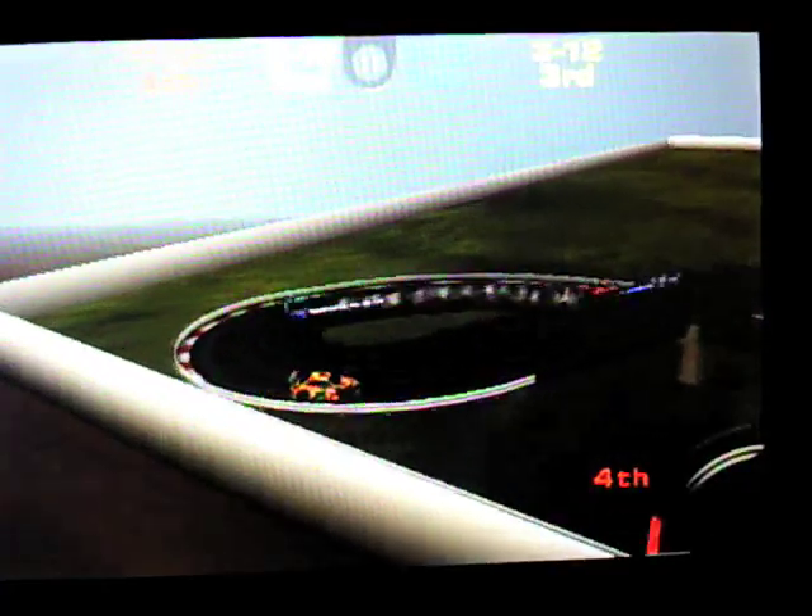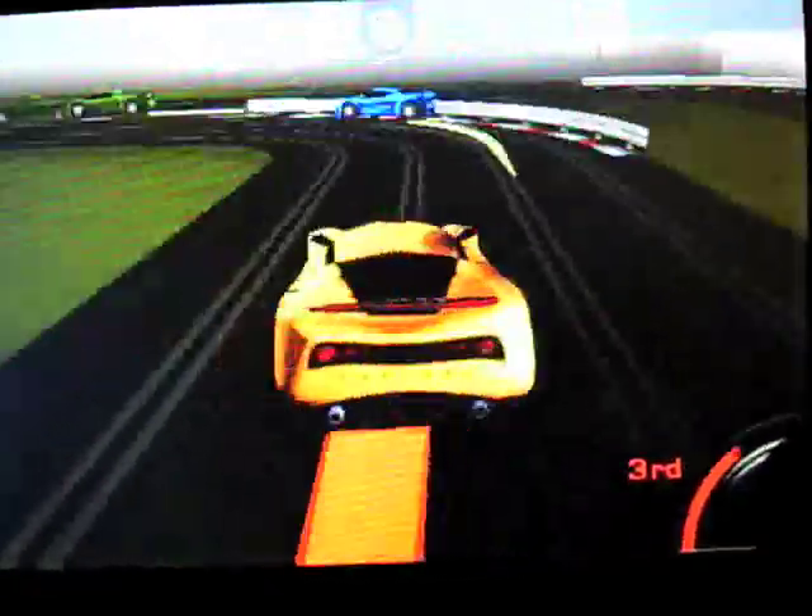At number 4, it's Slots — a simulation with Scalextric cars. All the fun of racing the infamous toy cars around the biggest and best tracks you've ever seen, with none of the hassle of buying, building, maintaining and dismantling, and no having to crawl over to pop your car back on the track every minute. You can also ride round the tracks and experience them first hand, even at night. Terrific.